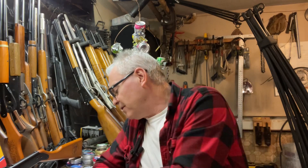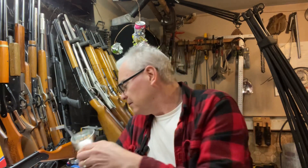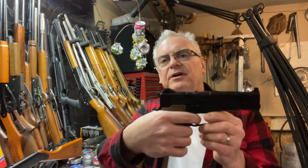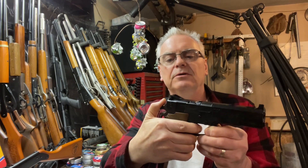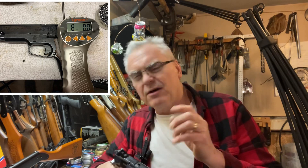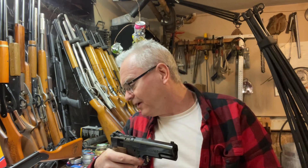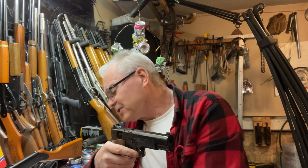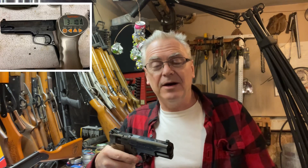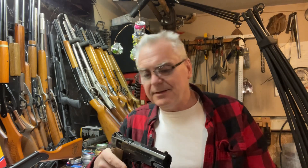I also tested the trigger with my Lyman trigger gauge. This thing is capable of both a double action pull and a single action pull. The double action — where you pull the trigger back, it cocks the hammer and fires — came in at a pretty hefty eight pounds even average. That's not terrible; I've got real powder burners with worse double action triggers than that. The single action wasn't bad at all, weighing in at about three pounds ten ounces average, which is actually pretty decent for a cheap toy like this.